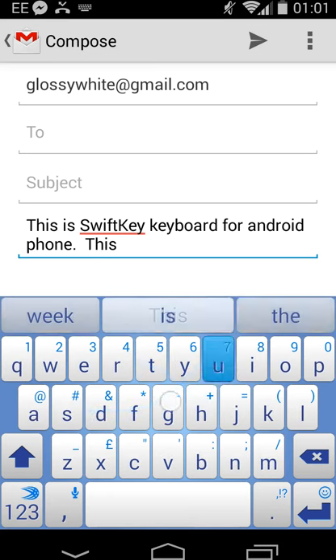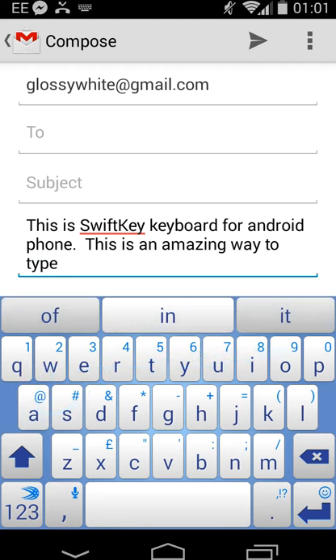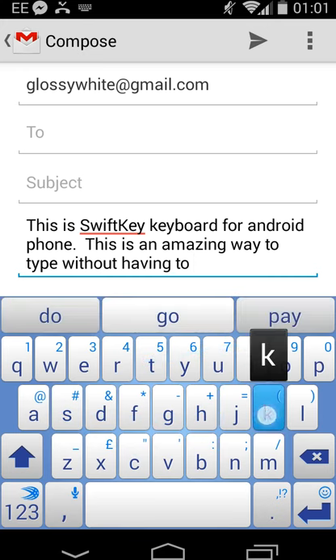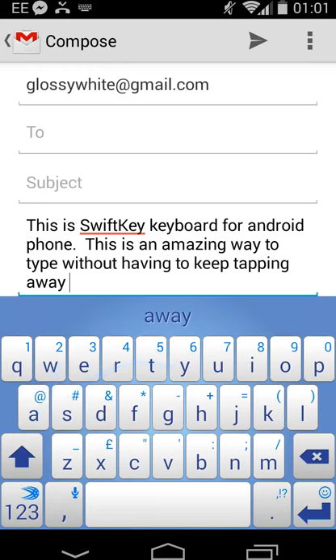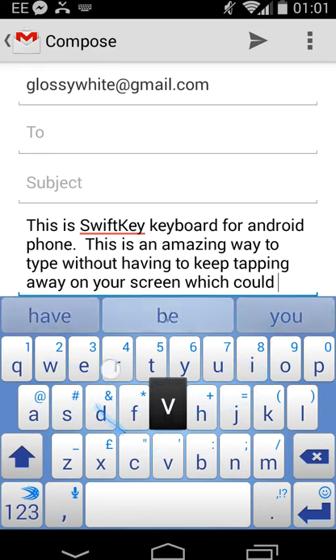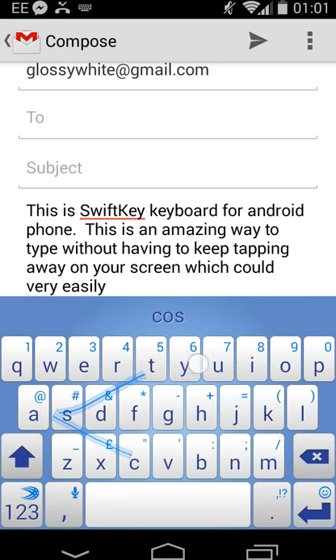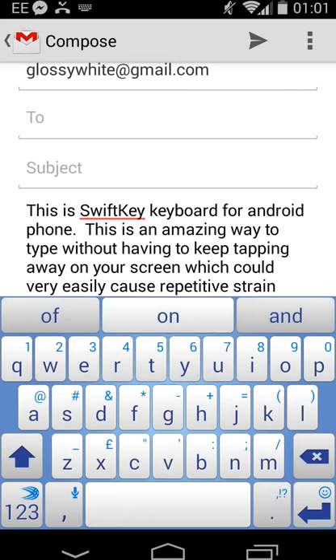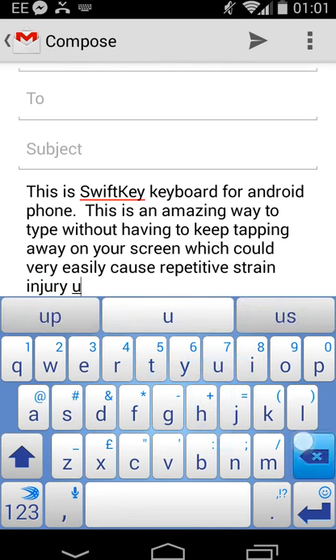This is very, very quick. This is an amazing way to type without having to keep tapping away on your screen, which could very easily cause repetitive strain injury. You have to lift your finger between words - you don't have to press the space button, just lift your finger between the words.